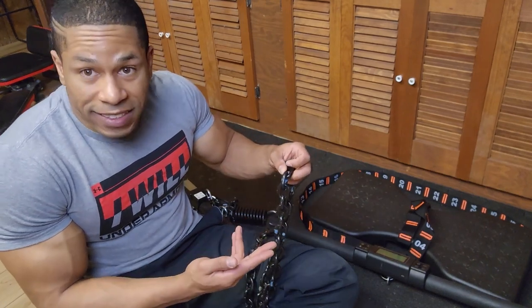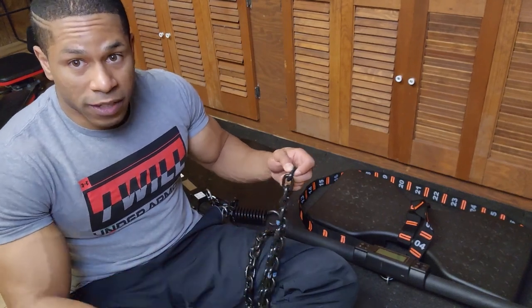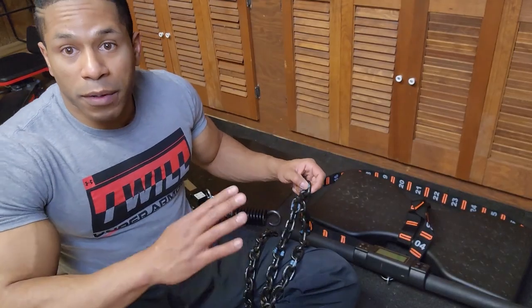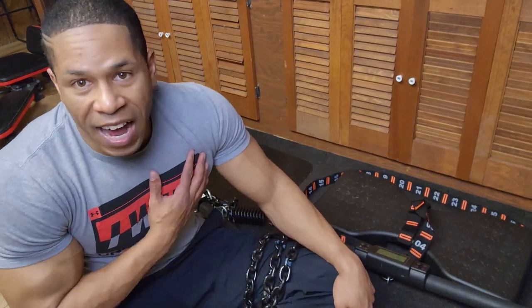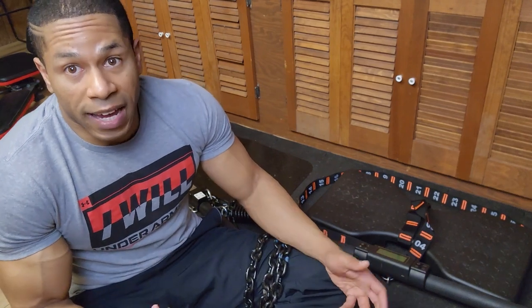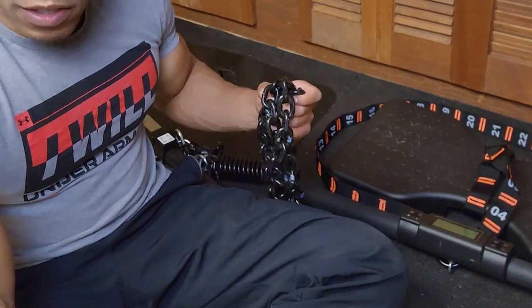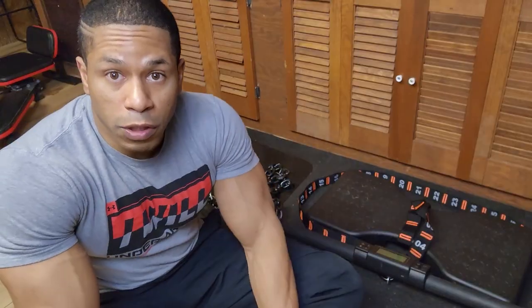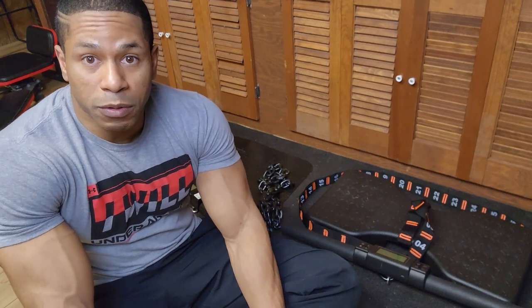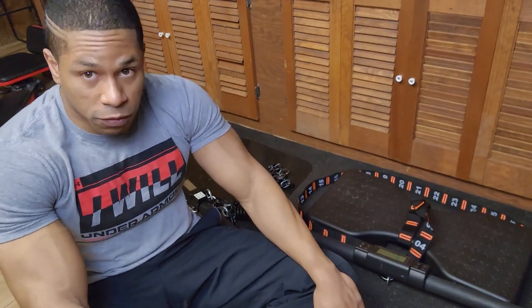If we forget the tape marking every five links, you have to painstakingly count each one, and it's really annoying when you think you're going to the next chain link but end up counting the wrong direction — everyone's done it. Also, the Iso Chain is designed for even the tallest individuals; I had clients well over six-five who could fully extend their shoulder press just fine.